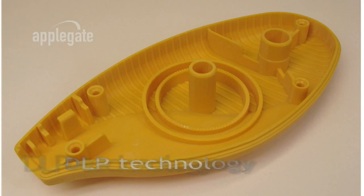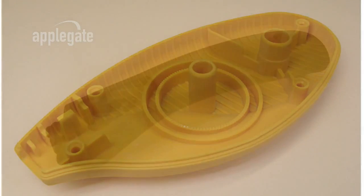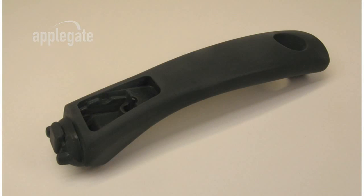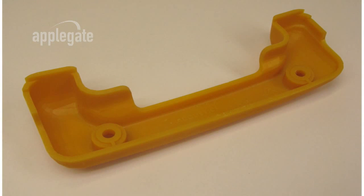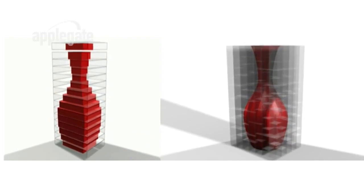EnvisionTech equipment employs state-of-the-art proven DLP, or digital light projection, technology from Texas Instruments. This proven technology is used in the heart of millions of high-quality consumer television sets and video projectors worldwide, and allows point-to-point control in printing a model. Unlike laser-based stereolithography or jet-based technology, the DLP-based Ultra does not print in layers but rather in voxels — volumetric pixels — allowing for greater surface quality and accuracy.